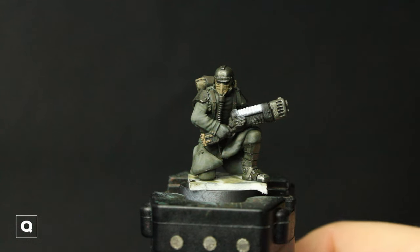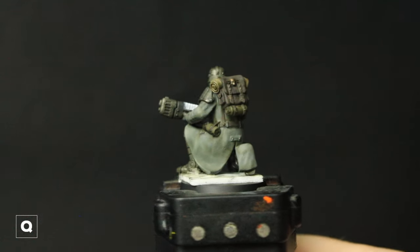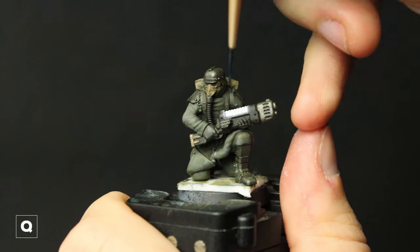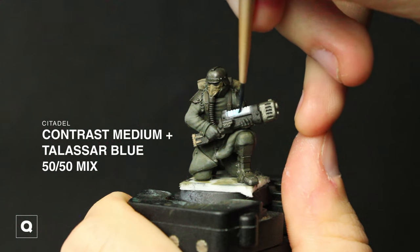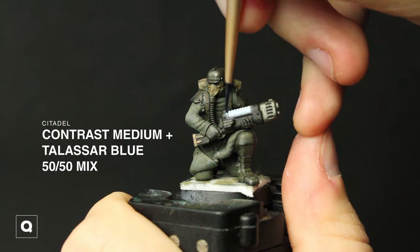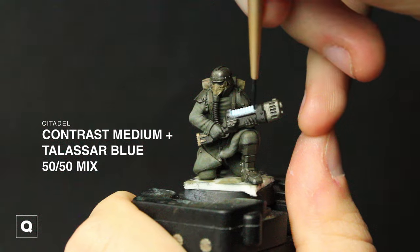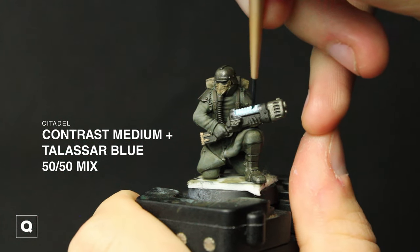This helps create a more natural looking gradient — I did about 15 layers here. Now to add the color, I'm taking some Contrast Medium and Talassar Blue in a roughly 50-50 mix, and in thin layers, just like with our glazing, I'm starting to build up the color. I'm applying this to the coils themselves and then all the area around the coils where we started to add our gradient.